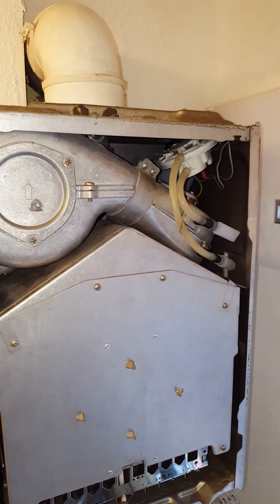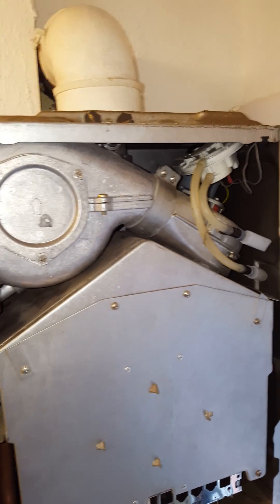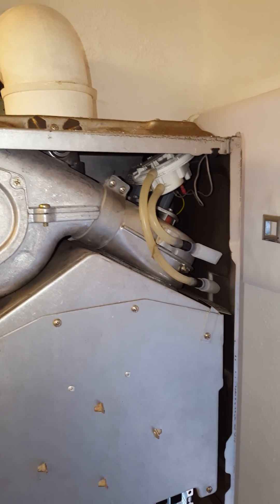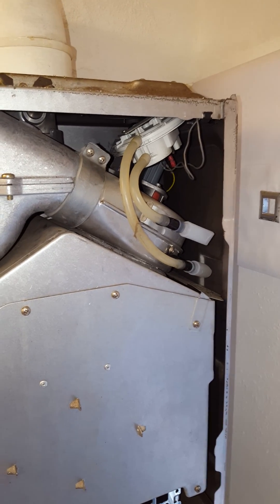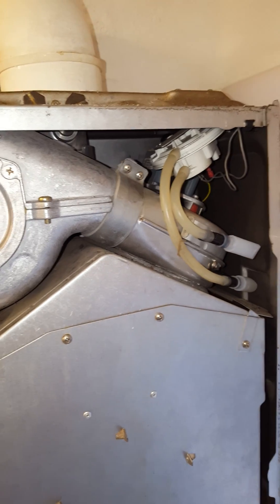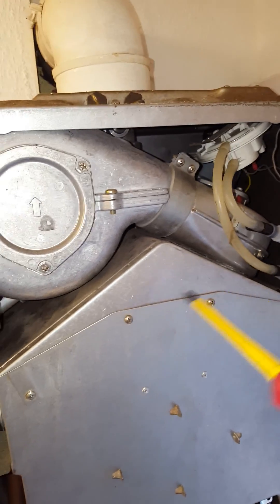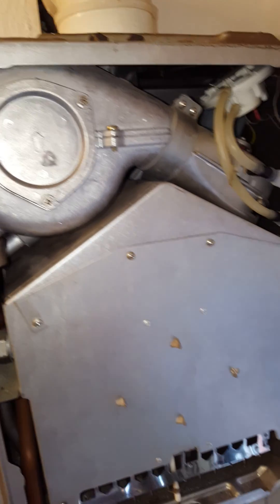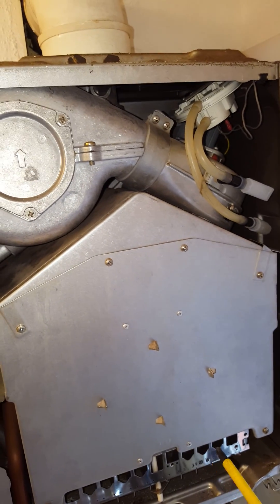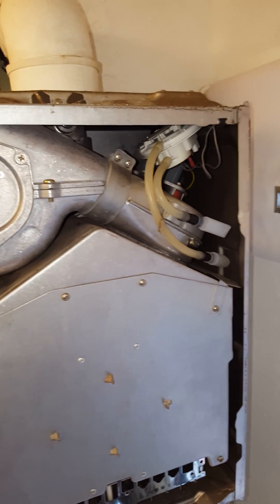Another common fault is here — the fan venturi. We've just changed this for the updated model of the fan venturi, which is here. This is a plastic updated version. The normal one is metal, and to remove it you'd have to take the fan out, the fan hood around here, undo all these screws for the inner combustion cover, and remove the top hood and the fan to change the fan venturi.